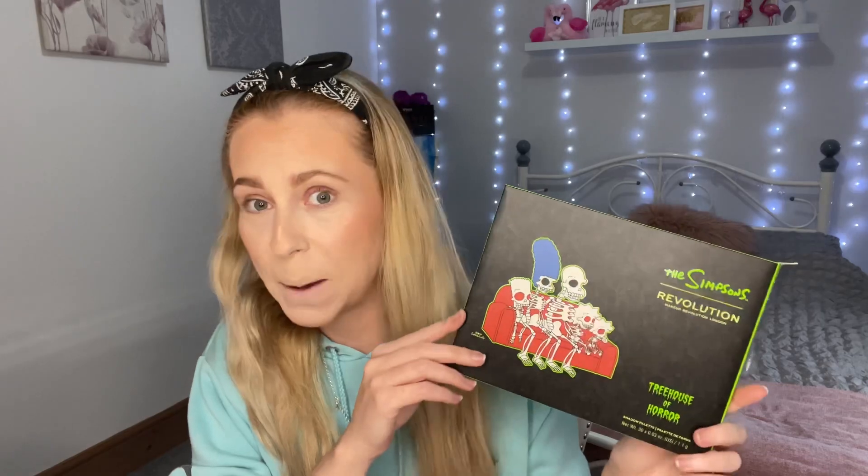Hi guys, welcome or welcome back to my channel. My name is Kerri and today we are playing with The Simpsons Treehouse of Horror Times Revolution palette. I'm excited — I love The Simpsons, I've probably seen every episode numerous times. When I saw that Revolution were going to do a collab with The Simpsons Treehouse of Horror for Halloween I was very excited. This is the outer packaging, I love it, and the palette looks exactly the same. This palette is 20 pounds.